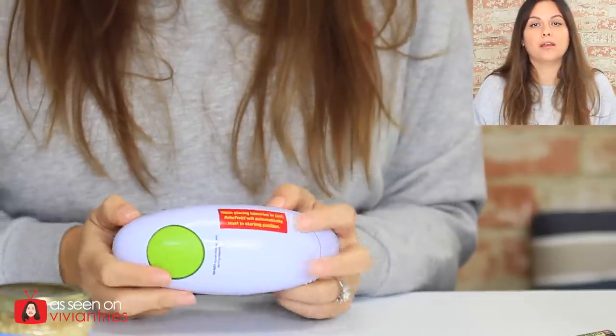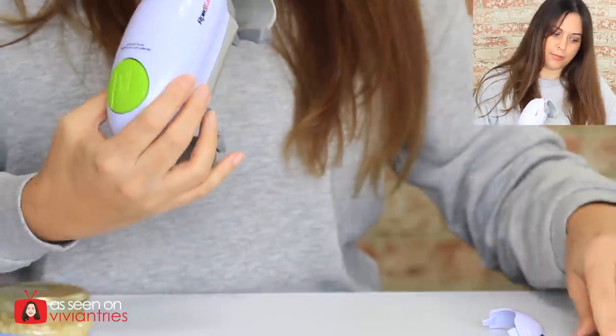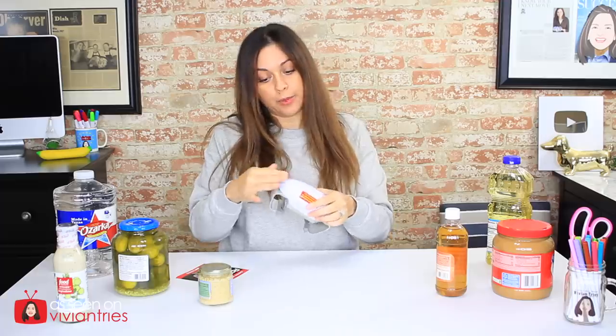There is a warning on the front that says when placing batteries in the unit, Robo-Twist will automatically reset to starting position. There's another warning that says do not touch moving parts while it's operating — because you're going to jam your damn finger. Let's put in our batteries. Batteries are in. How come it's not going back to the starting position like it told me? Maybe it's already at the starting position because it's open wide.